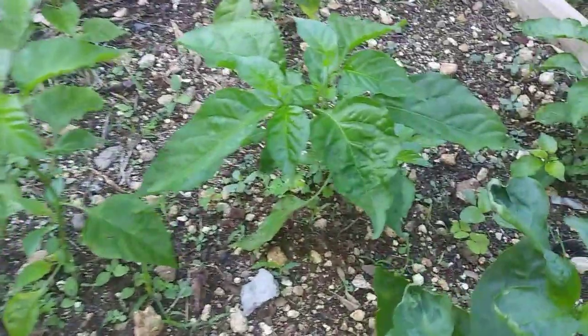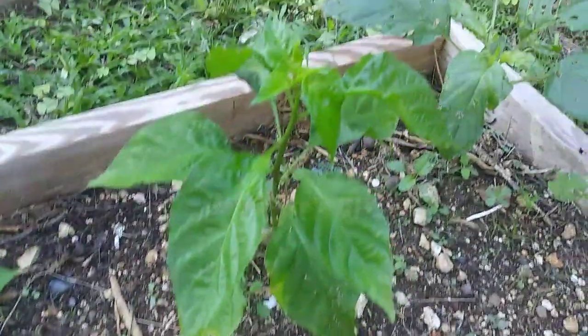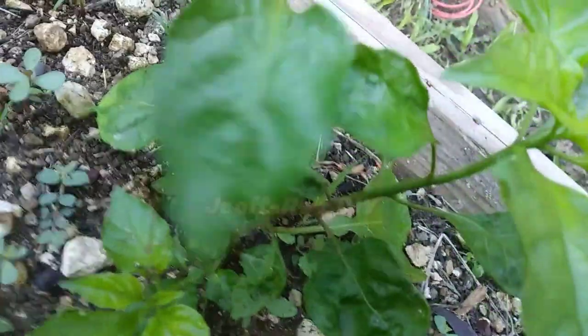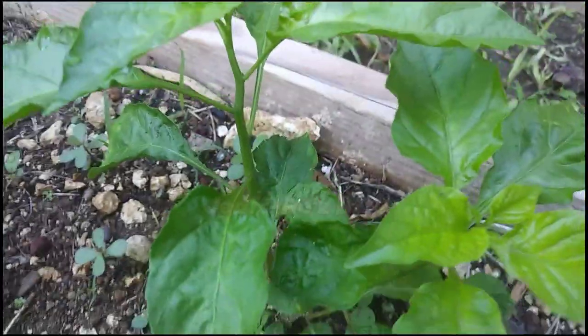We have just seen the capsicums, so now let us take a look at the Scotch bonnets. We have in this planter right here five Scotch bonnets — two were pruned and three left unpruned. Starting with the pruned ones: after being topped off, this Scotch bonnet is not doing too badly. It has two large branches at the top and a smaller branch at the lower end. It is looking pretty healthy, however it hasn't started flowering as yet.